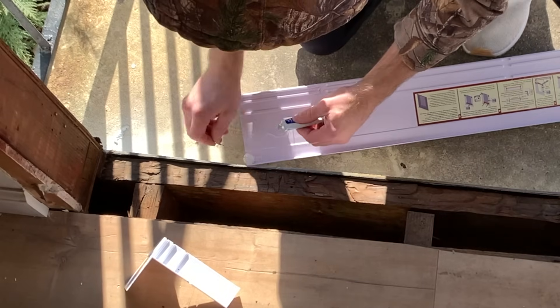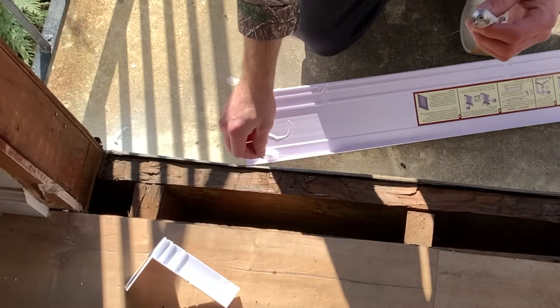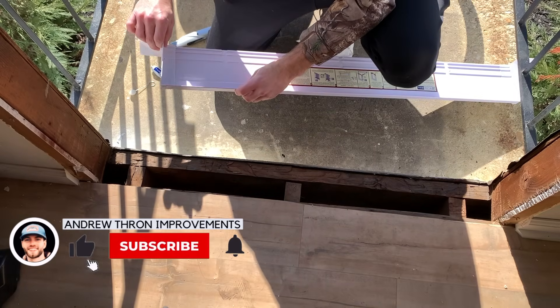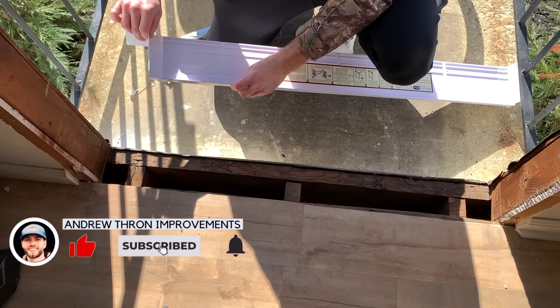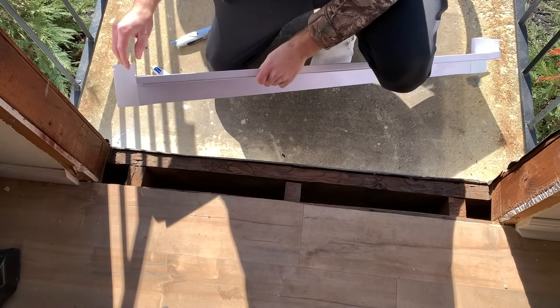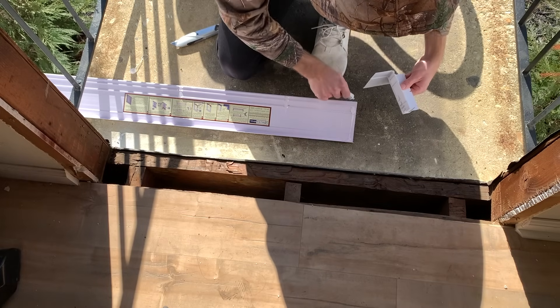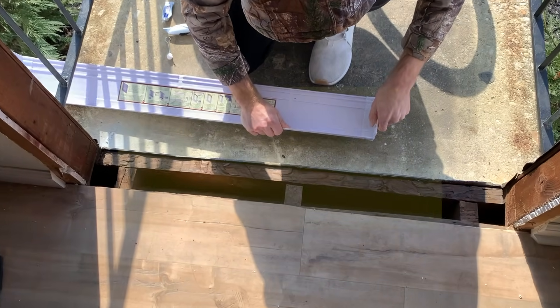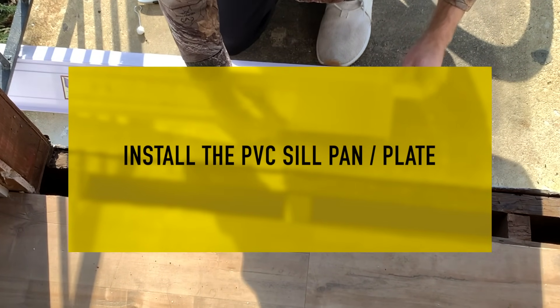Once I confirmed that the fit is good, the sill pan comes with this PVC cement. I'm applying that to the sill plate and then attaching the end cap, holding it in place for a few seconds to make sure the bond is good. Once it is attached, I moved on to the other side, again applying that PVC cement and holding it in place. Once that's done, I was prepared to install the sill plate.